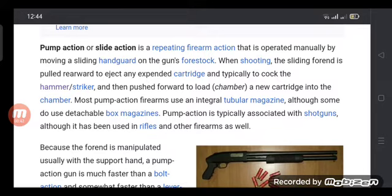Most pump action firearms use an integral tubular magazine, although some use detachable box magazines. Pump action is typically associated with shotguns, although it is also used in rifles and other firearms.